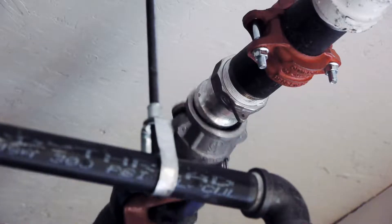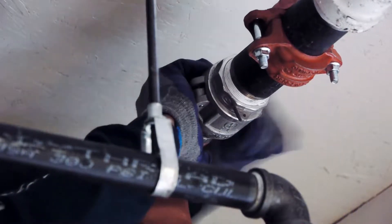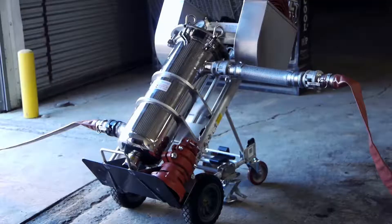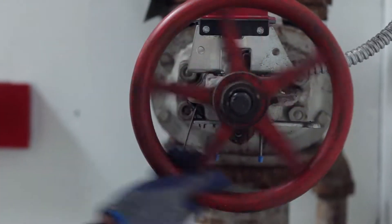Install the transition piece to the reducing coupling or fitting using the existing Victolit coupling. Connect one female end of the flat hose to the male cam and groove fitting and the other end to the sight tube. Make sure the hose is as flat as possible with no folding or kinks to restrict flow.